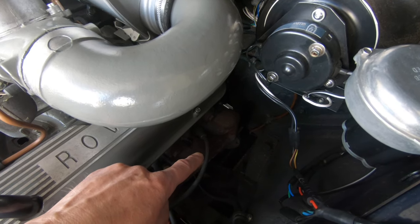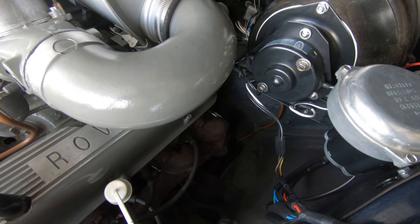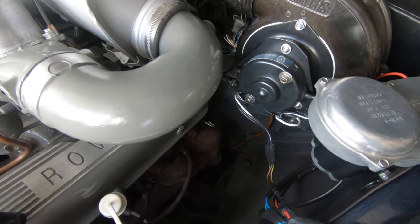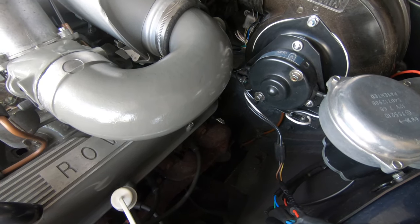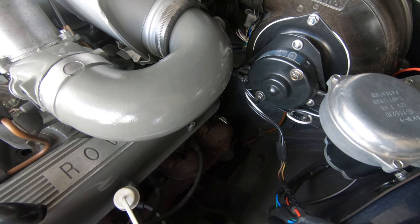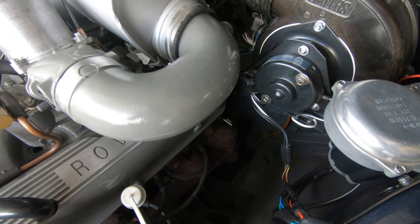The brakes work but the pedal action is a bit odd — it pulls up straight but something feels off. I think there's air in the system so I need to bleed them. Also the rear brakes need readjusting: I fitted new shoes and adjusted them as best I could, but they need revisiting now the car's been driven a bit.